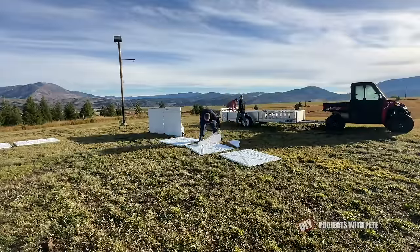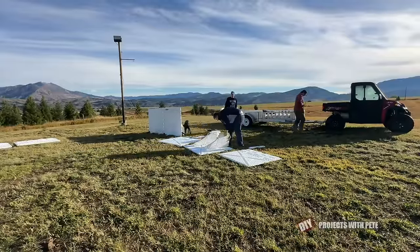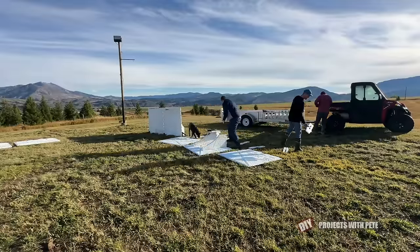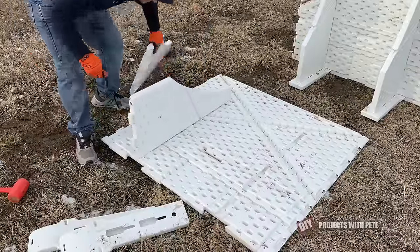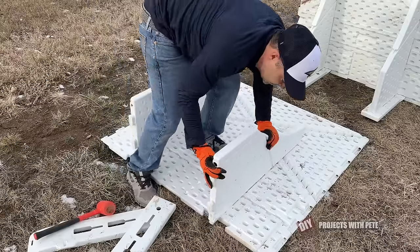But you may need to shim under a board here and there if you have bumps or high spots along your terrain where the boards are going to be going. And here's a quick demonstration on how these boards go together in case you're interested. We'll slide this into place just like so. Slide this into place.